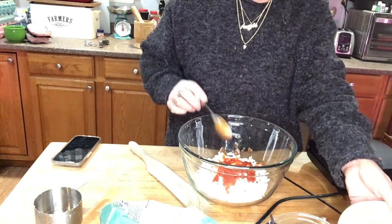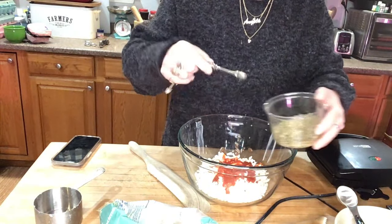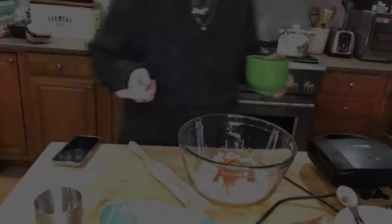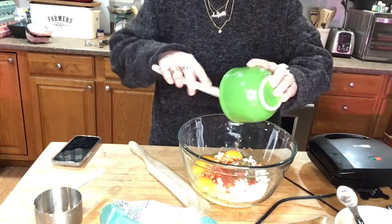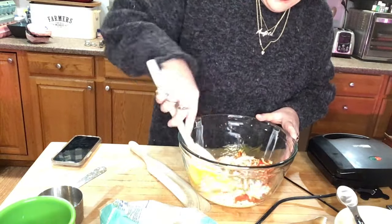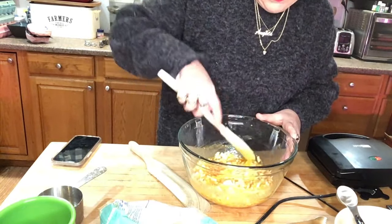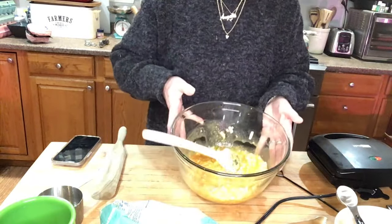Pour that in and set it to the side. Now we're going to add a pinch of pizza seasoning - that's a little less than an eighth of a teaspoon - one, two, three pinches. Then I'm going to add four eggs and throw those in. These are always fun - it's always fun learning new recipes. You mix well, get all of that in there. While we're doing this I'm heating up the waffle iron.